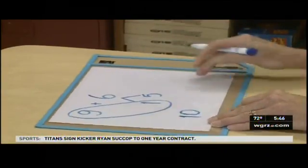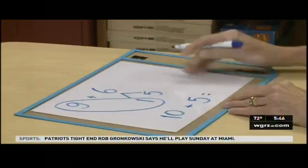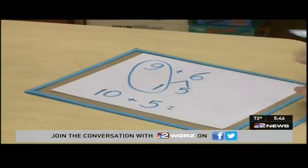Now our students are seeing that we have 10 plus 5, having now more comfort seeing that 10 plus 5 is 15. That's much more comfortable than looking at 9 plus 6 as an isolated math fact.